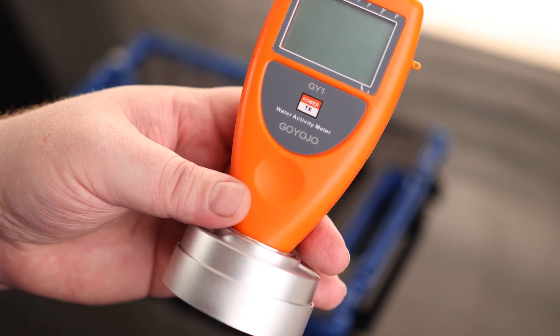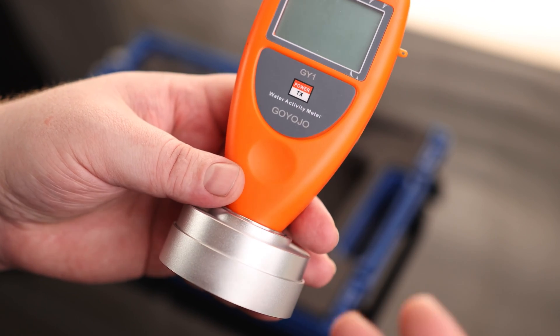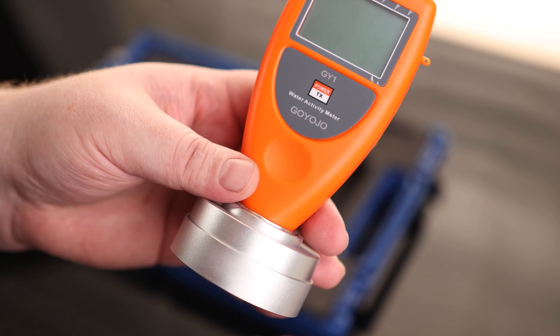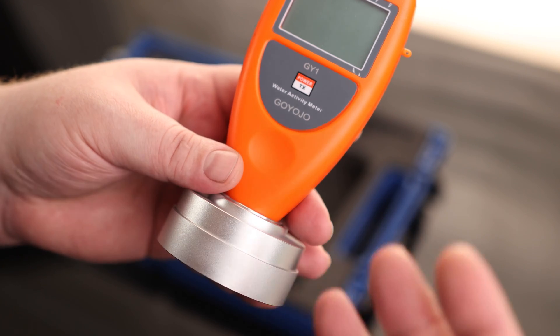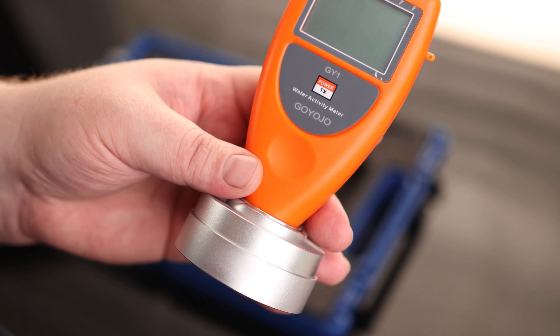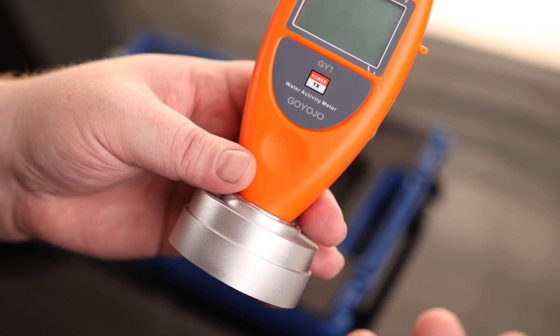Water activity is a different thing than water content. Water content is just overall water and that includes water that is already bound to the product. Water activity is going to measure unbound water, or water energy — water that's available for microbial growth. So this is going to be a much more useful tool if you're trying to find out if your product is going to be able to grow mold.